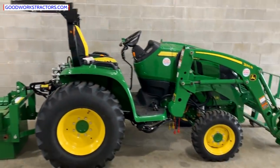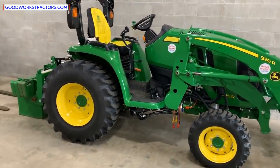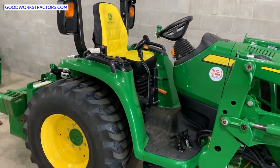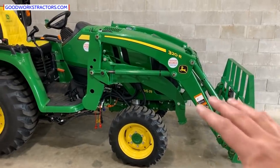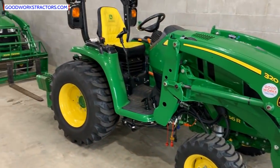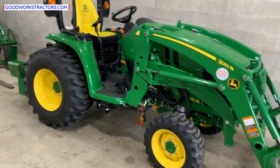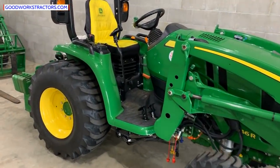Next up: mid PTO. A mid PTO is under the belly — it runs a belly mower or a front-mount snowblower. Some tractors, like that one with the cab, cannot have a mid PTO added — it's not possible. This tractor here, you can add it. I didn't get it because I have no need — I'm not going to pay six grand for a front-mounted snowblower, and I need my loader all the time. But if I were to sell this tractor, one of the features I'd mention is that you can add a mid PTO for a belly mower, front-mount snowblower, or front-mount broom.